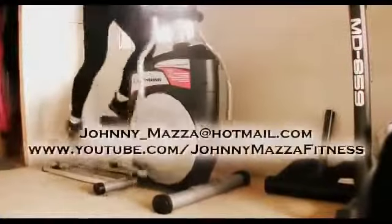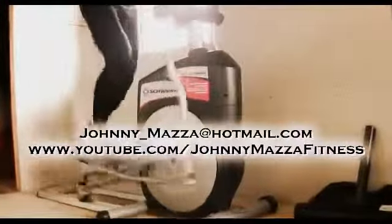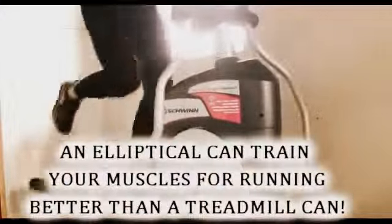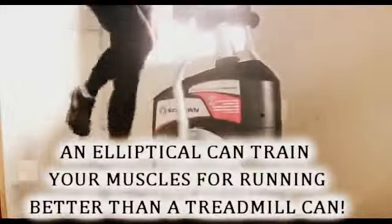Hey guys, thanks for showing up. In this video I wanted to illustrate why an elliptical is such a great piece of equipment. If you're training on a treadmill, you should consider substituting that for training on an elliptical — it will work your muscles for the running stride better than a treadmill can. Don't believe me? Watch this video and you'll find out.